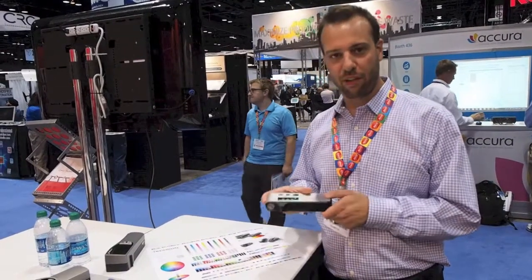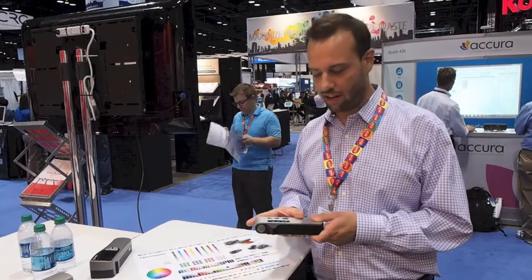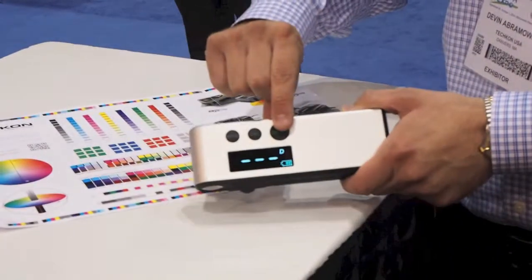It is a three-in-one densitometer. It takes density readings, transmission readings, and dot gain readings. As you can see, it's a very simple device. It only has three buttons on it: a mode button, a calibration button, and your density reading button.